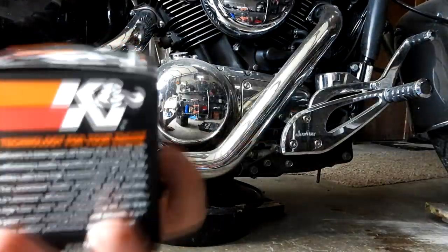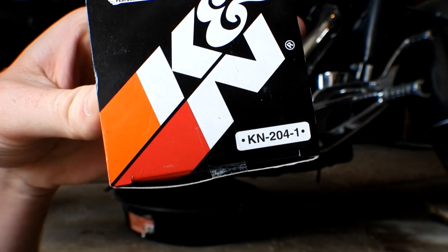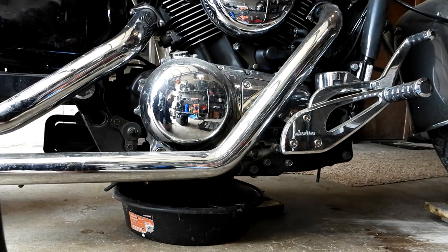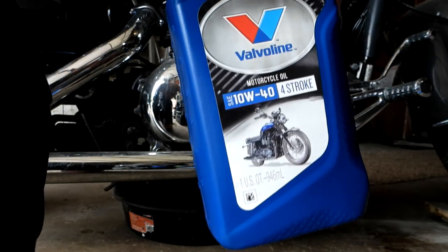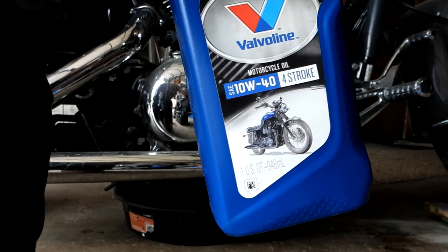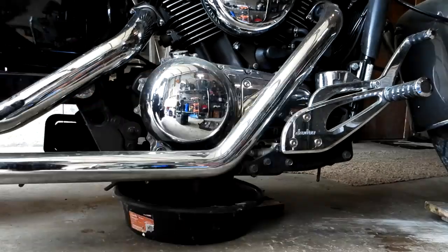For the Vulcan 1500, the part number for K&N is KN-204-1, and 10W40 is recommended. This is a water-cooled bike. If you have an air-cooled bike, it's probably recommended to run a 20W50 — but just give it a Google and do whatever your bike manufacturer says.